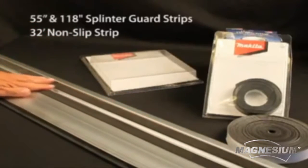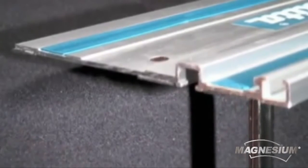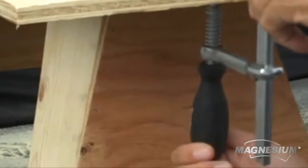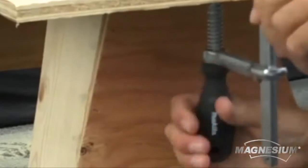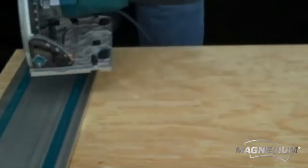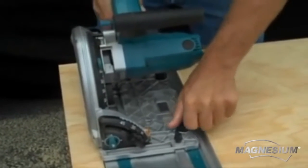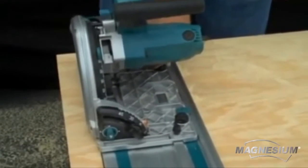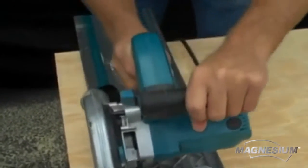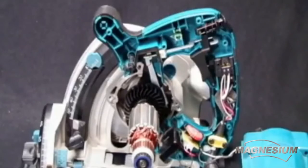The replaceable non-slip strips on the bottom of the guide rail will reduce shifting while cutting. For an increased grip, simply slide the optional clamps into the T-slots on the bottom of the guide rail, securing them against the workpiece. Once the guide rail is positioned on the line of cut, place the SP6000J onto the track. Then remove any play by adjusting the cams at the front and rear of the saw's base. This will help create a precise and splinter-free cut.